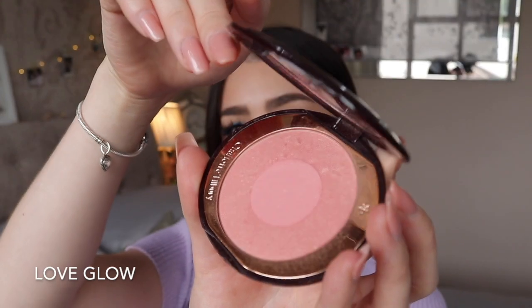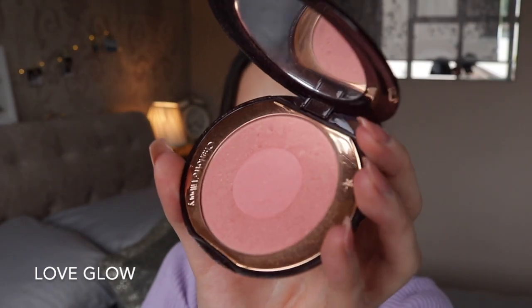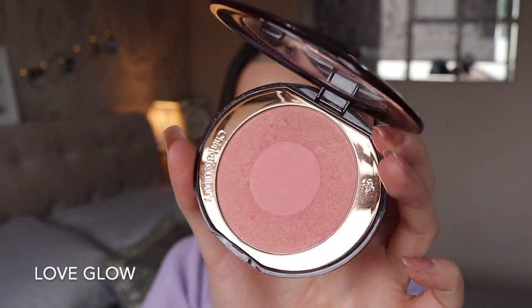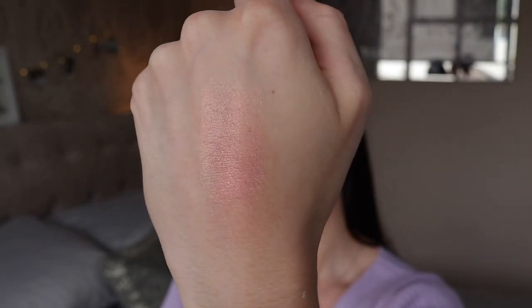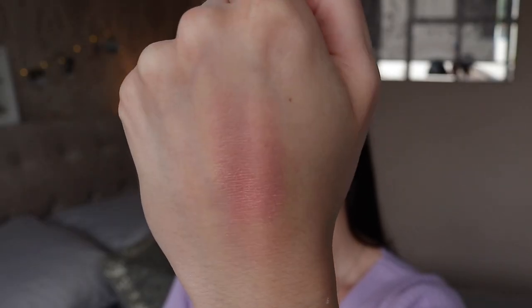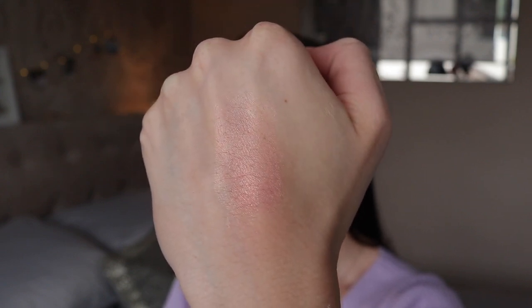The next blush is Love Glow, which is kind of similar to Ecstasy but definitely more of a pink. It's about the same brightness as Ecstasy but more pink than coral. I really like this one for when I want a brighter pink blush but not too bright — it doesn't give you that clown Barbie effect, just a really nice pinky flush on the cheeks. I do pick this one up quite a lot on an everyday basis. It goes with a lot of eye looks and lip colours.